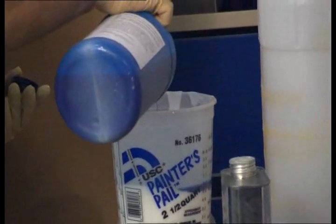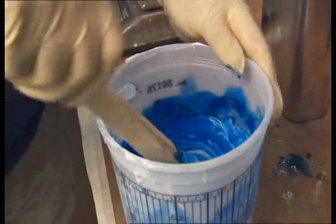They start with liquid silicone to be mixed with a chemical hardener. The ratio needed for the mixture is 100 parts silicone to 10 parts hardener. The bright blue color of the hardener tells the technician when the material is blended properly.